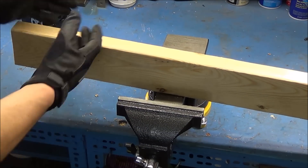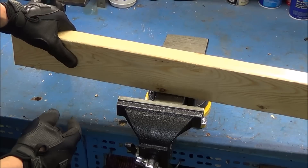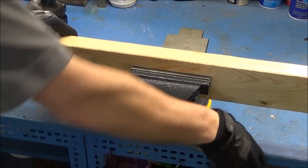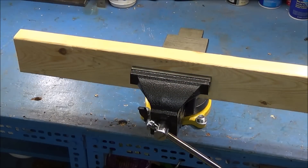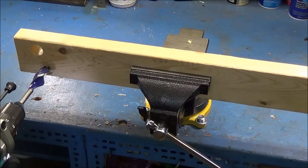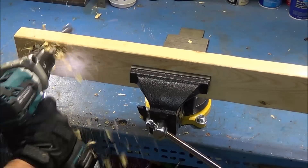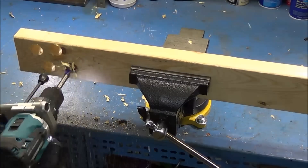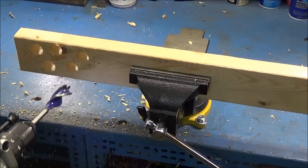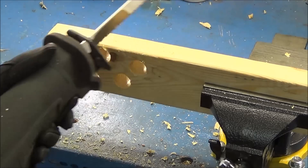For the first test, I'm going to put an eight-foot-long 2x4 in here, clamp it down, and then drill some one-inch holes in it with the Makita. Now we'll go ahead and cut the end of this off with the M18 Fuel Sawzall.